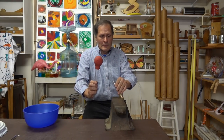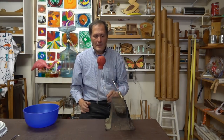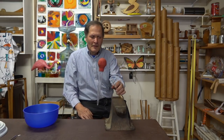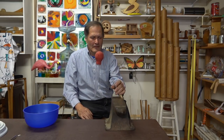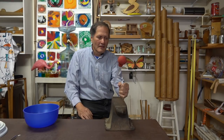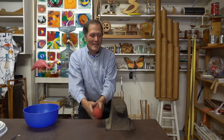Now I'll start this turkey baster on an angle. It's very stable.